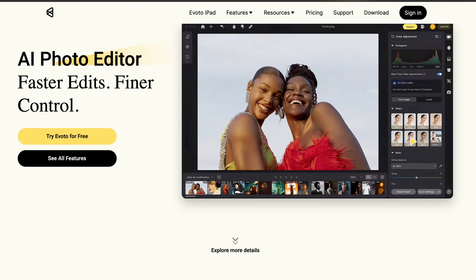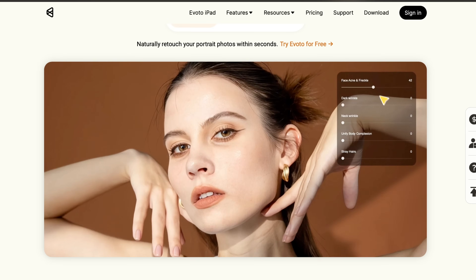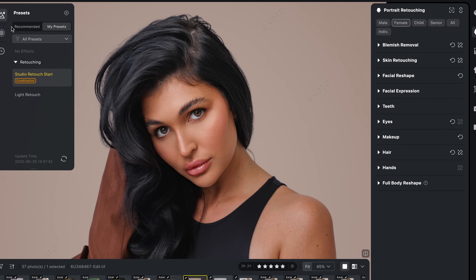This video is sponsored by Evoto AI, which is a really powerful suite of AI-powered editing and retouching tools. Every time I've covered similar software in the past, so many of you have told me to try Evoto and that it is the best. I've actually been using the software for the past month or two and I have been blown away — you were definitely right. In this video I want to touch on around five of my favorite features that have really impressed me in my portrait work.